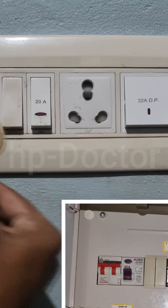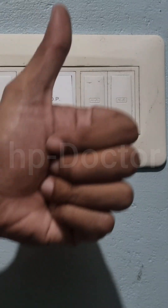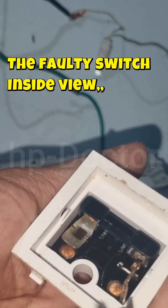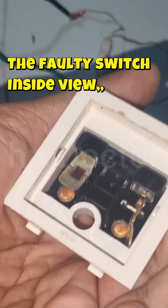So the problem was the leaky or faulty switch — replacing it and fixing the wiring crimping issues solved everything. My friend is very happy and I am also happy. Thank you for watching. Have a nice day and, mainly, stay safe. Good luck.